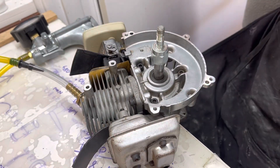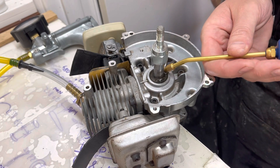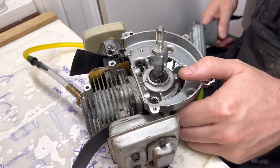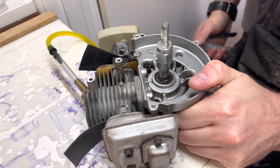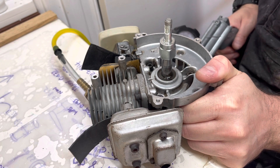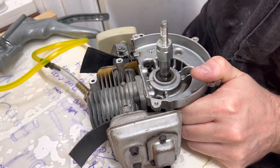We'll flip over to the other side. This is the PTO side seal. And again, if I fill it up with some fuel just to double-check this isn't leaking — this didn't show any signs of a leak. So we'll do the same thing again, just double check. Make sure that fuel doesn't get sucked in, and we can just gently spin the crankshaft.